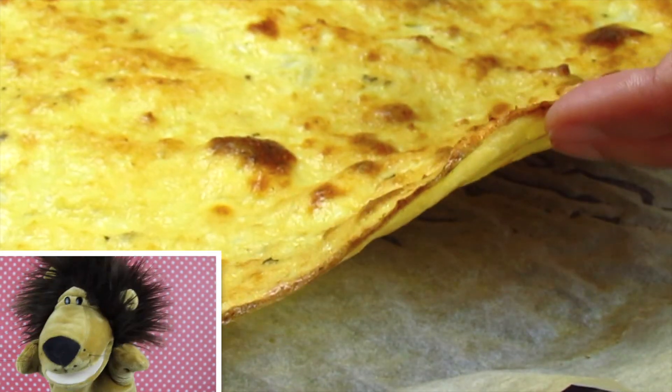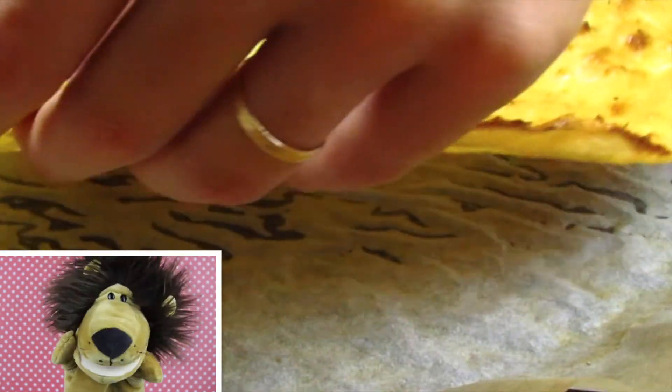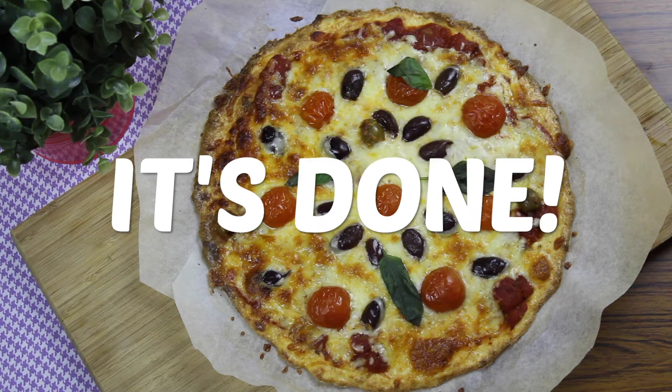Look at the crust consistency! You can totally hold the slice with your hands. Delicious! Ma que bello! It's done!